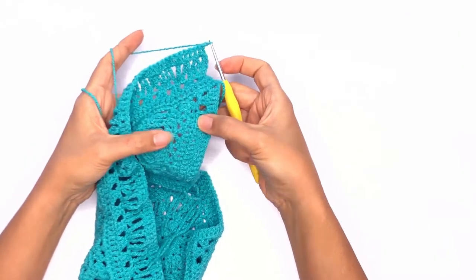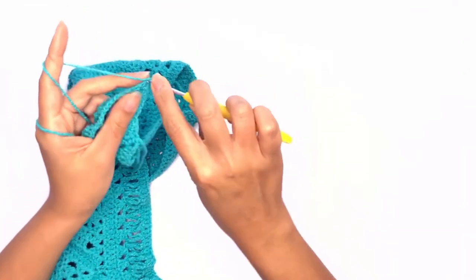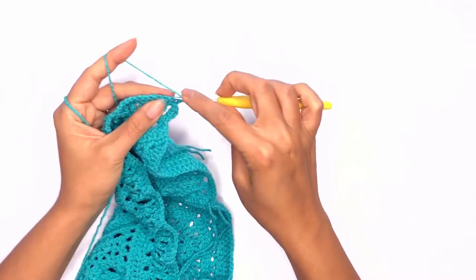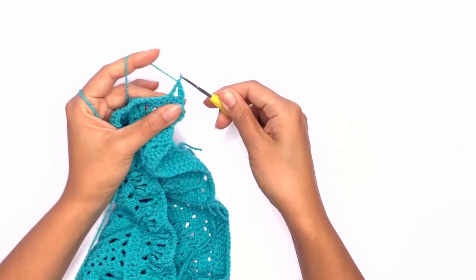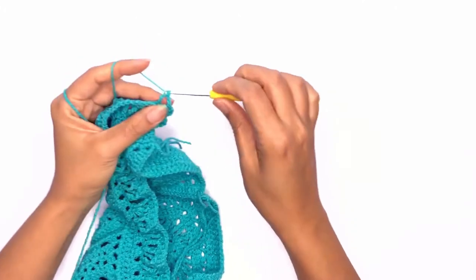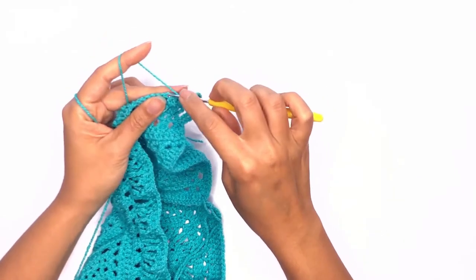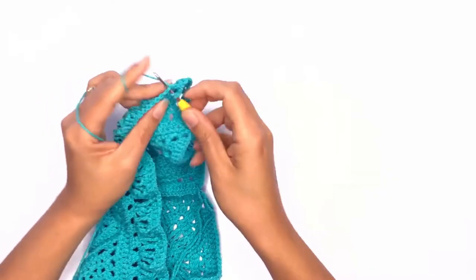The next row will be the triangle stitch. Work a double crochet into that first stitch. Skip the next two stitches and work a double crochet on that third stitch. Chain two, work a double crochet in the previous stitch, and work a double crochet. Repeat this triangle pattern all the way across.